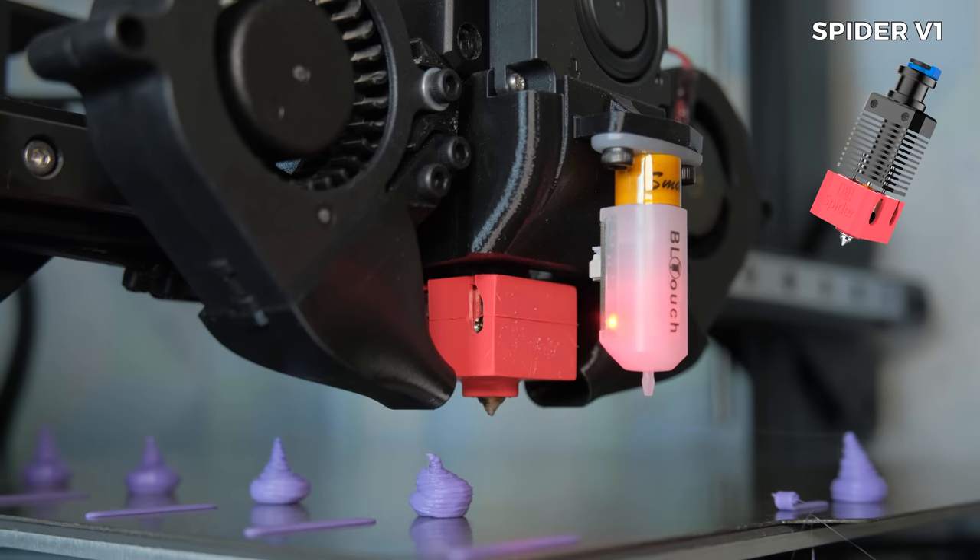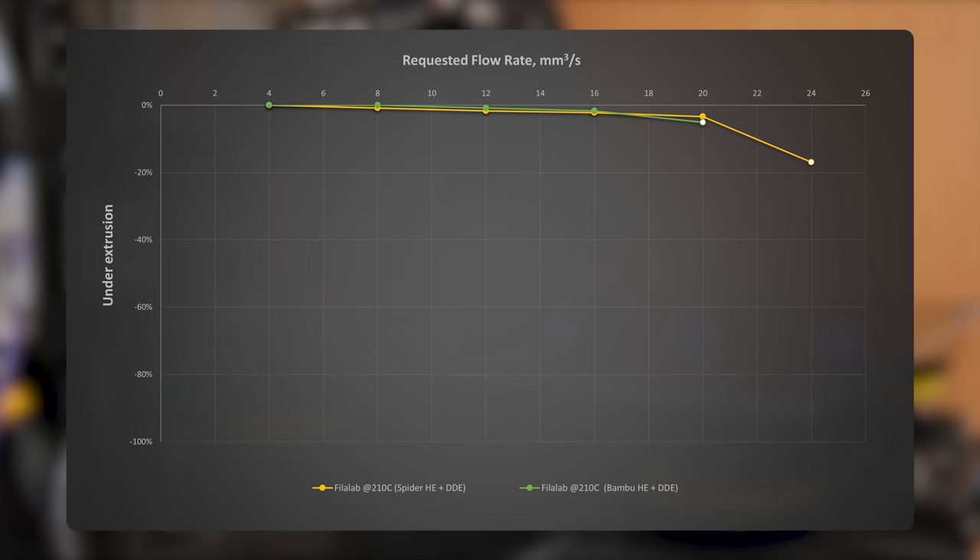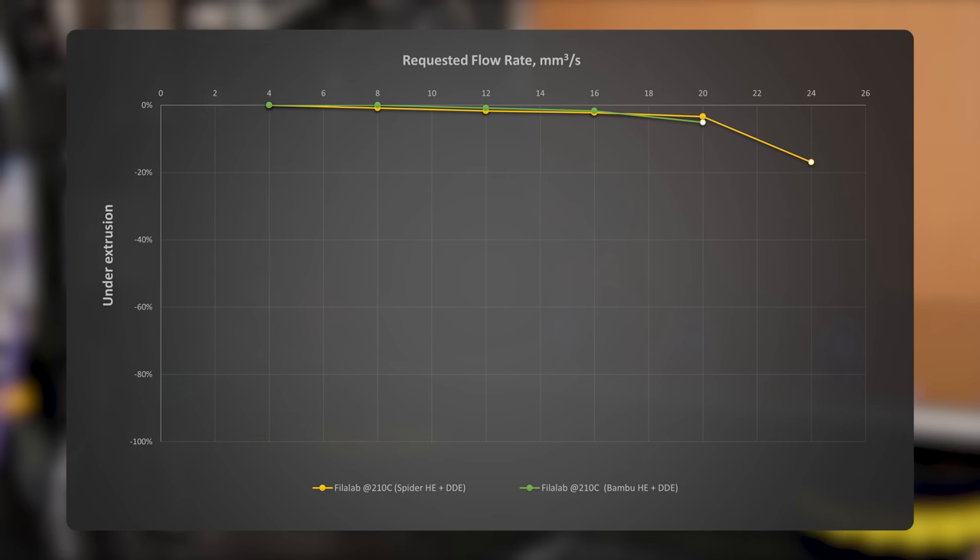When compared to the more traditional Spyder V1 hotend, the flow rates look very similar. The Bambu hotend just required more filament pushing force, as it started skipping steps sooner with a slightly bigger motor that also ran at higher current.